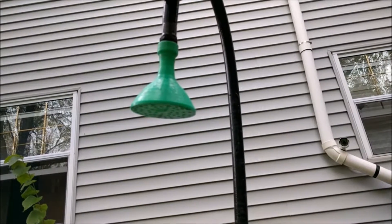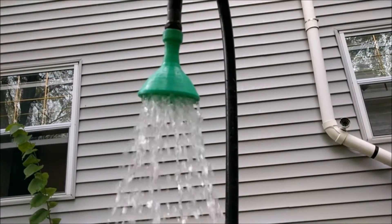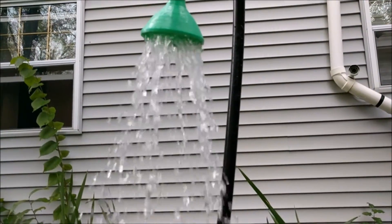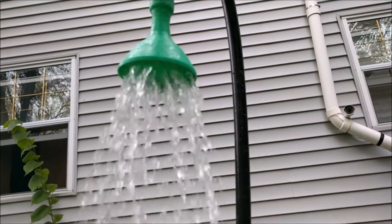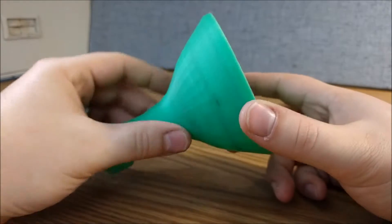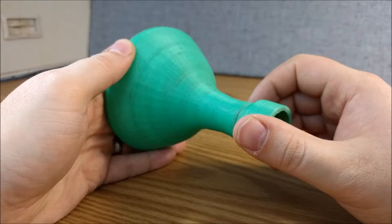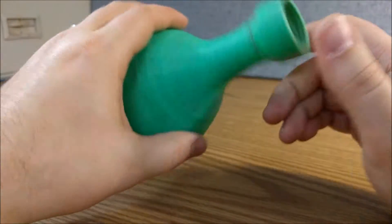Next we're gonna go outside — it's a little rainy out there — but we're gonna get out there in the gardens and flowers and I'm going to show you this thing in action at 240 frames per second. So if you've got high water pressure and delicate flowers that you're trying to take care of, I recommend downloading this off Thingiverse and printing yourself one, or you can go to 3D Hubs and have me or somebody else print one for you. I hope you enjoyed seeing this, and we'll see you next time — thanks for watching.